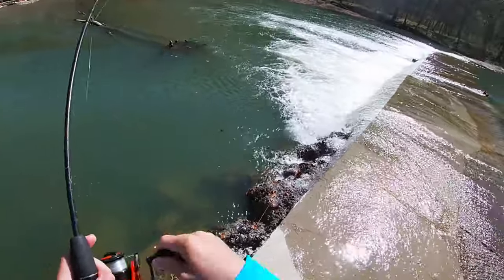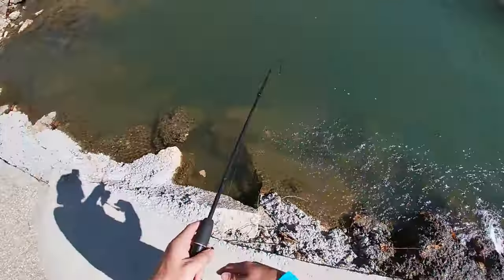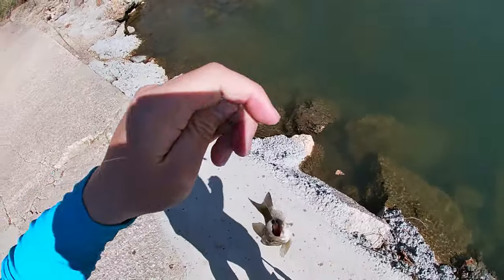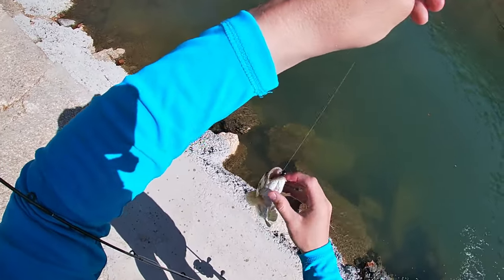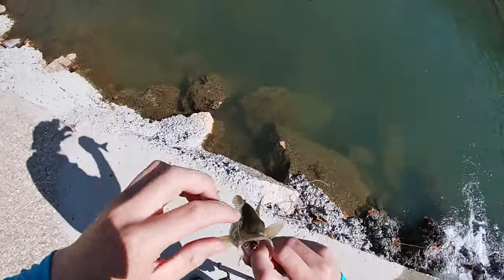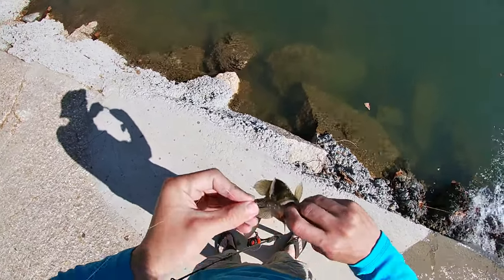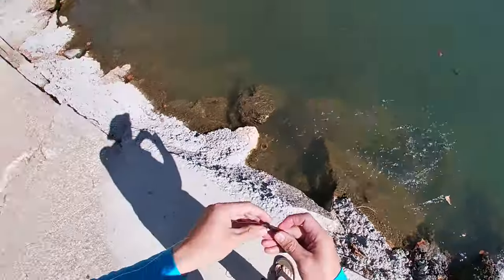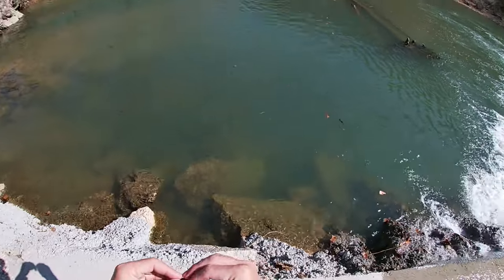Got him. Smallmouth — again just inhaling this Ned Rig today. A little too deep on that one. I think I might have got him in the gills... okay, at least he's unhooked now. It wasn't too bad, I'm going to get him right back in. Got him in the gills slightly but it wasn't done too bad, I was able to pop it out pretty clean.